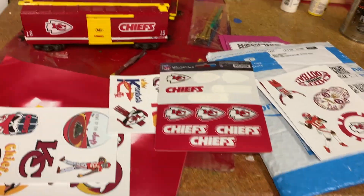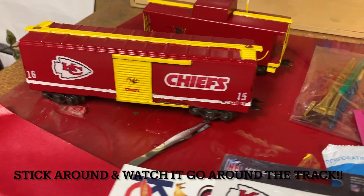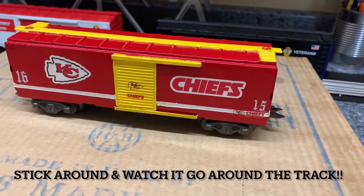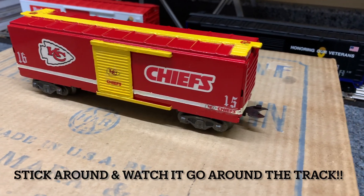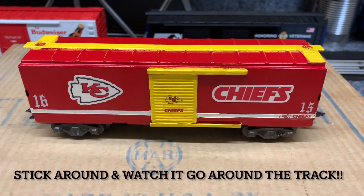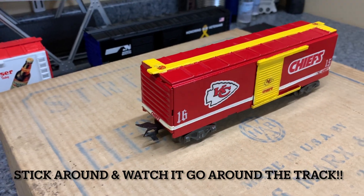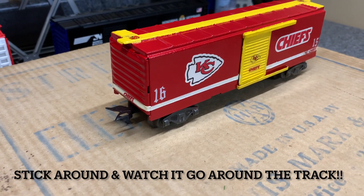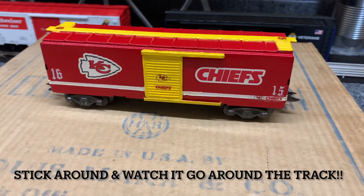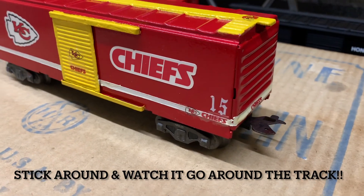The reason I did this is to give it to my brother on his 60th birthday. It's time to send this Kansas City Chiefs Mark's boxcar — I painted it up for my brother. His 60th birthday is on December 25th, and he's been a lifelong Chiefs fan.